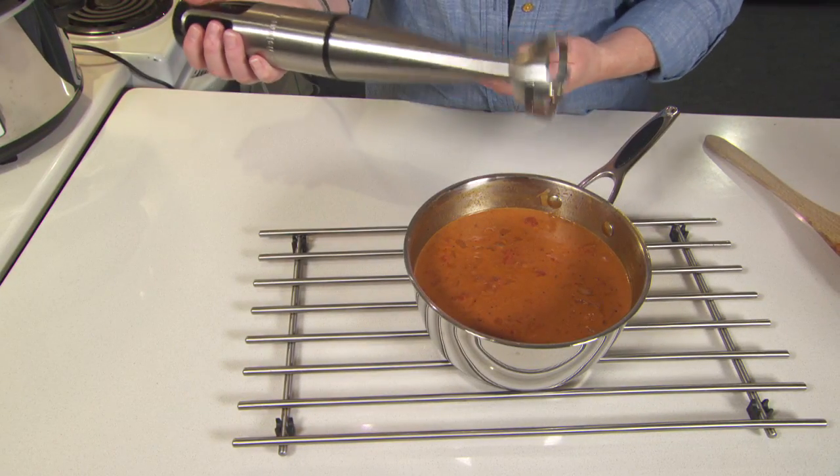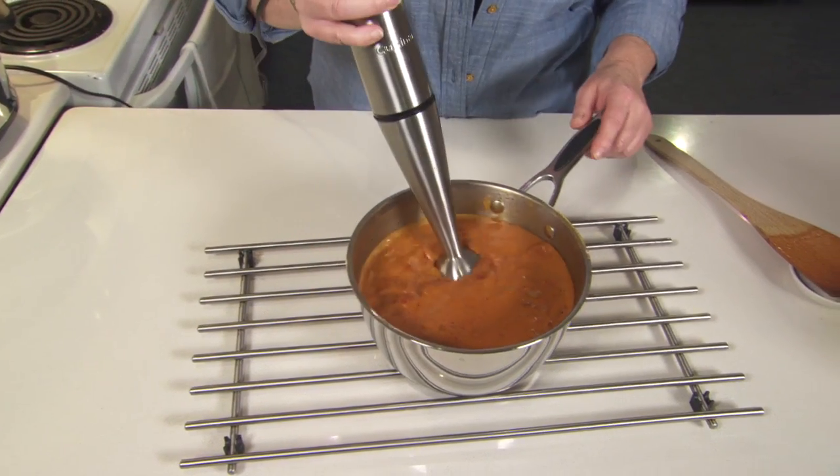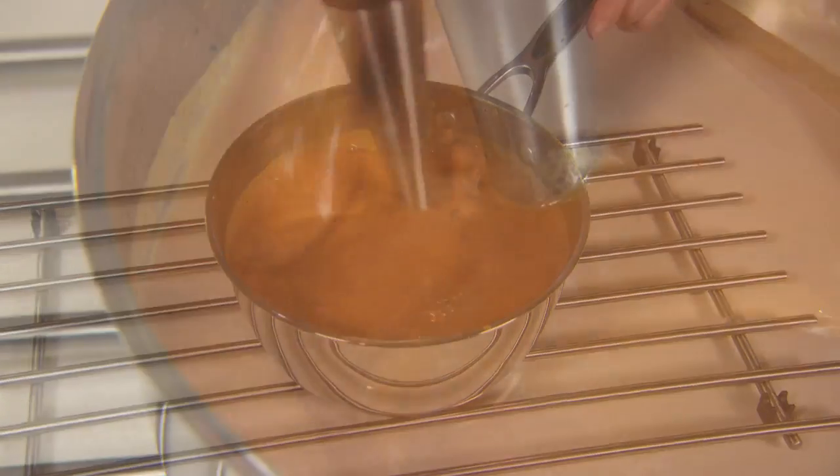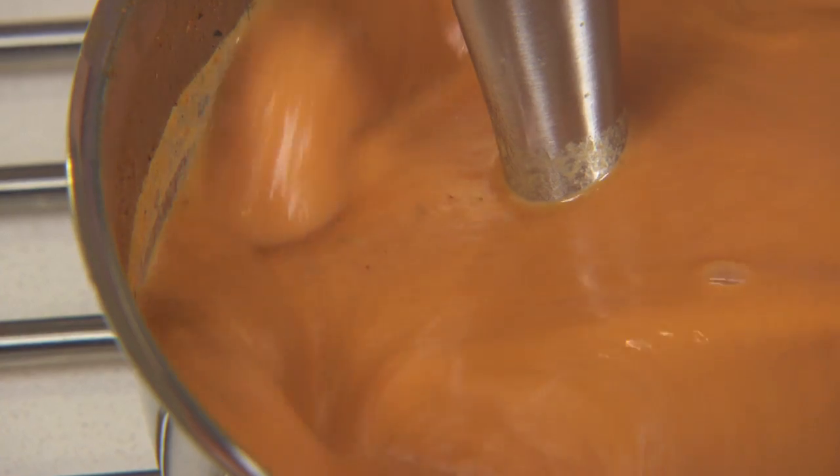Take this off the heat and let it cool for about five minutes. Once the sauce has cooled, I'm going to use my hand blender to puree it until it's smooth. Once it's smooth, cool it a little bit more and then put it in the fridge for up to 24 hours.